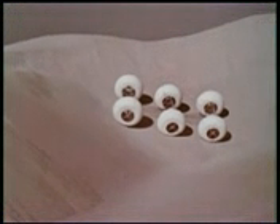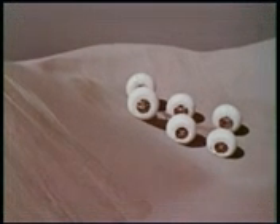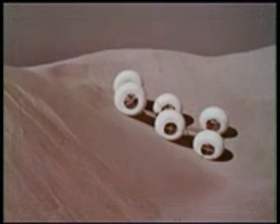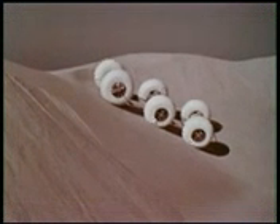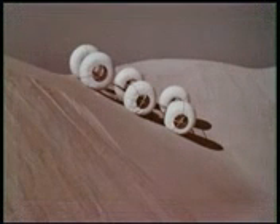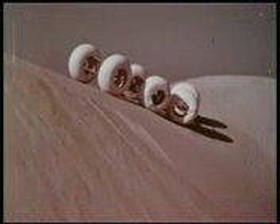This was followed by maneuverability tests run on the sand dunes to study the vehicle's slope climbing capability, steering performance, and ability to negotiate obstacles. Here a steering test on the top of the dune is shown. The steering commands are given by radio remote control.